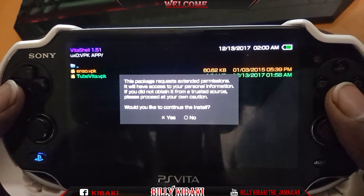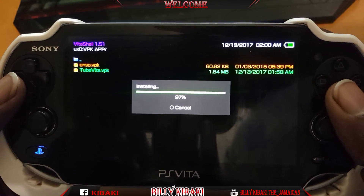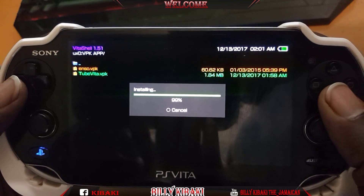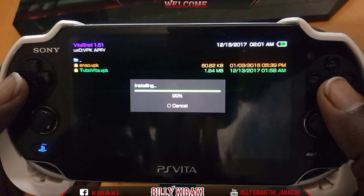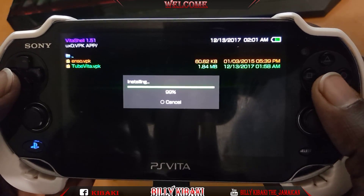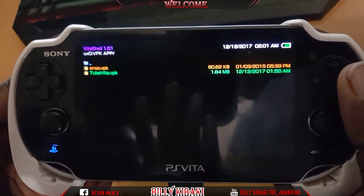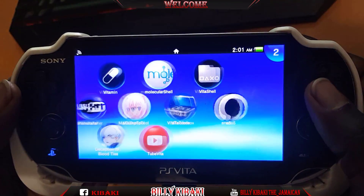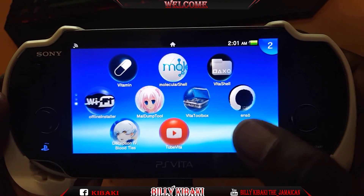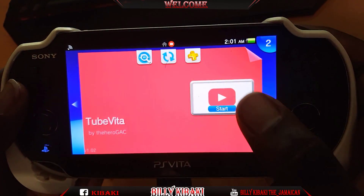Press X again for yes. Now that's it! Go ahead and hit the PS button to close it down. There you go — now we have our TubeVita icon on the main screen. Let's go down and boot that up.